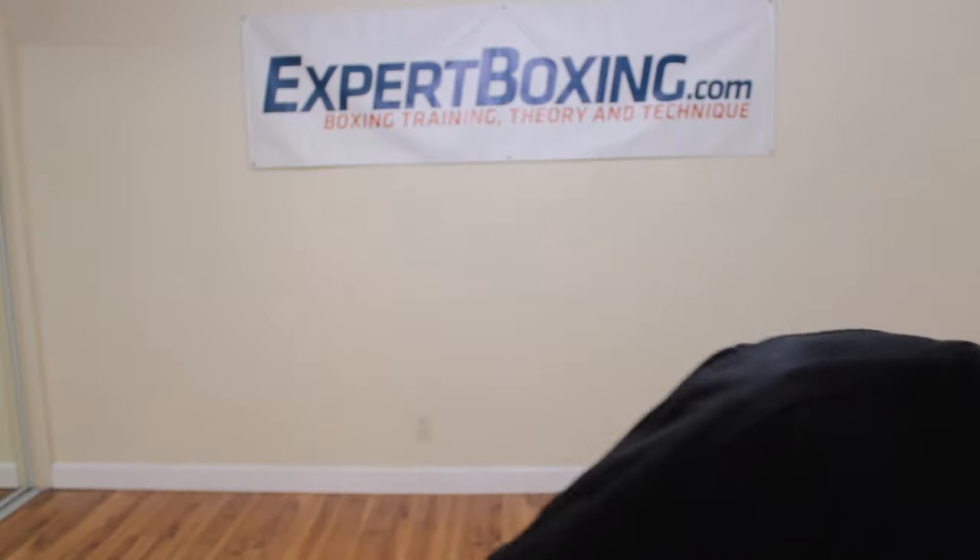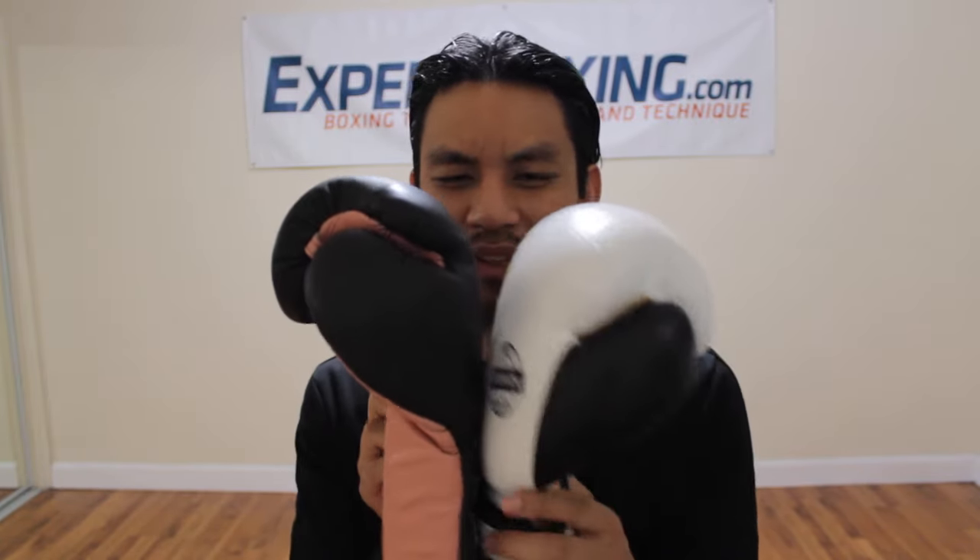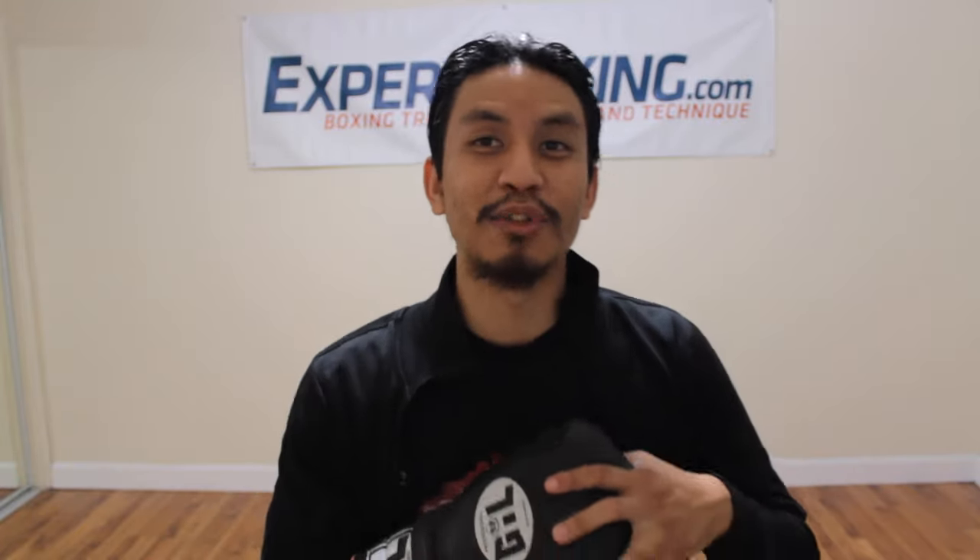Pakistan gloves are very pillowy. Let me show you an example right here. Believe it or not, this is a 14-ounce Pakistan glove, and this is a 16-ounce Gil glove. You can see it's a completely different vibe in the padding. This feels like a box, looks like a box, and it has like a mid-century modern design.